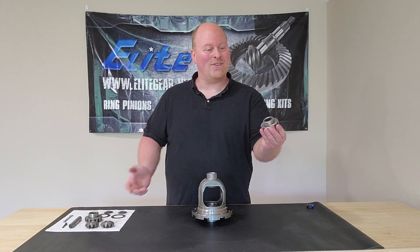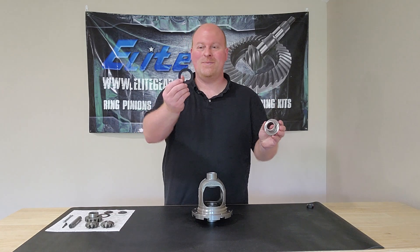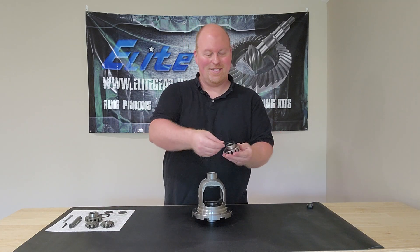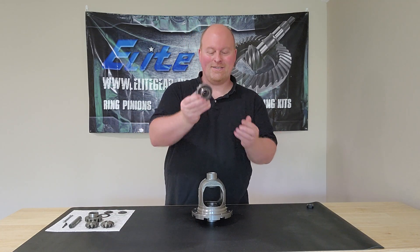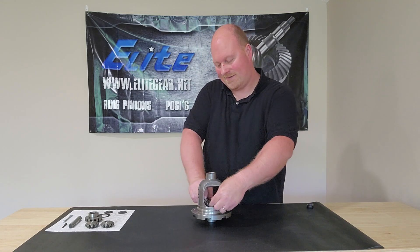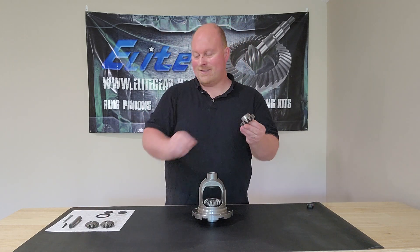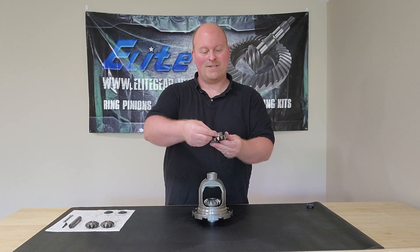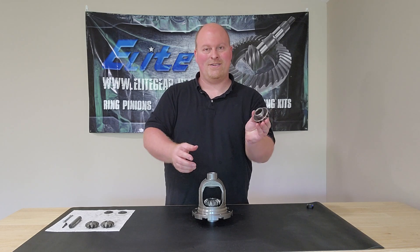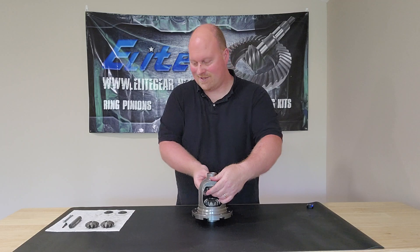Basically, you start with your side gears — your big ones. They've already been lubed, and the thrust washer as well. Put the thrust washer right on the side gear and put it in your carrier. Make sure everything turns. Then take the other side gear, other thrust washer, put that on there just like that, and put it up in there.